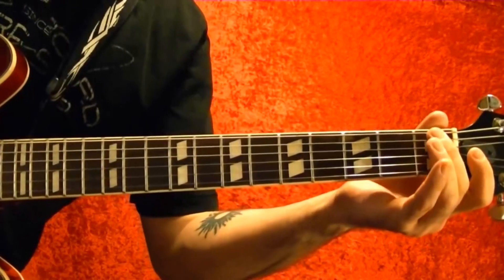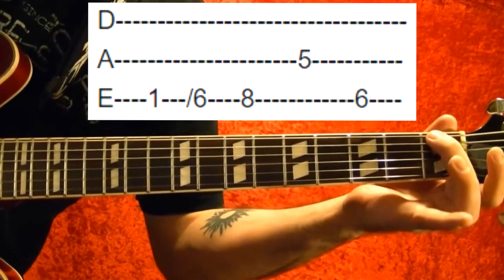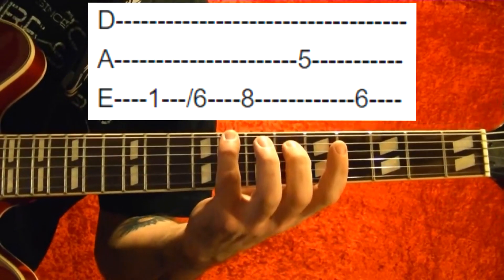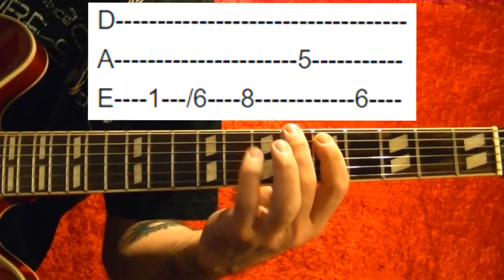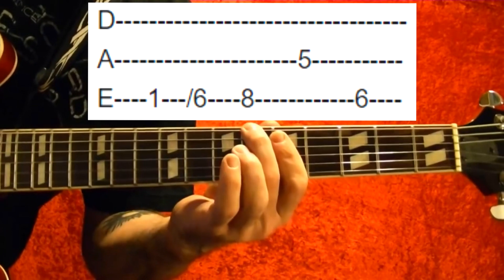Okay, the first part: top string first fret, slide up to the sixth. Eighth fret, fifth string, fifth fret. Top string sixth fret. That part again.